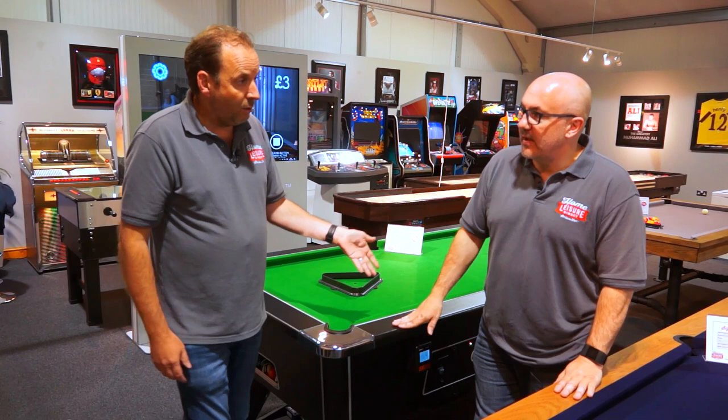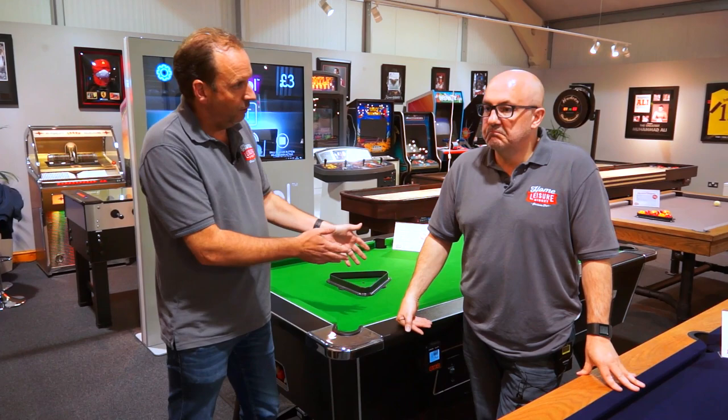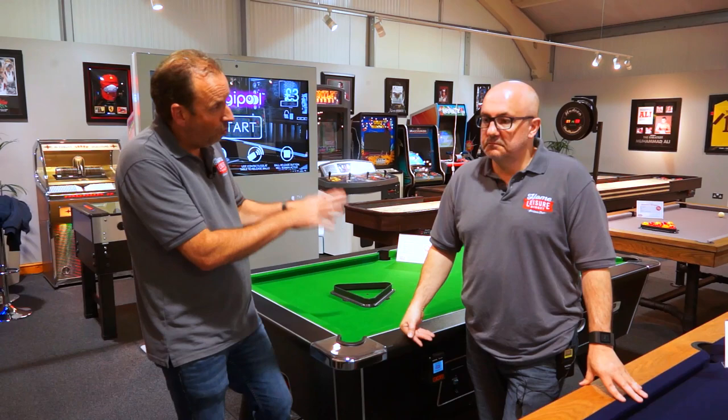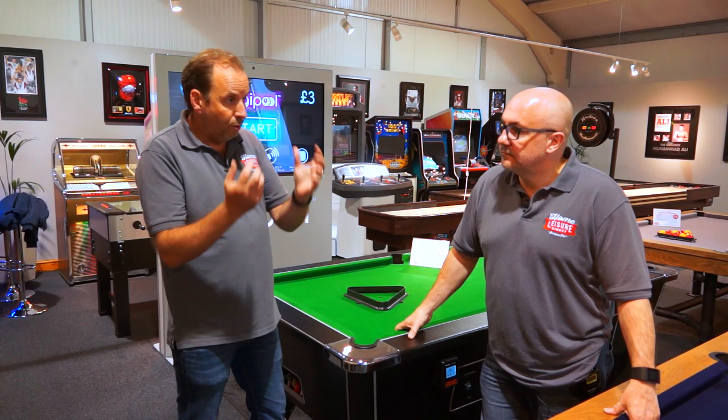You can change the price remotely — just phone us if you're a publican and say you want to put the price up or down, and we can change it remotely without having to visit. We process all the money and pay it directly into your bank account. You don't need to do anything — there are no forms to fill out, no paperwork in terms of taking payments, though obviously there'd be a rental agreement to complete with us.